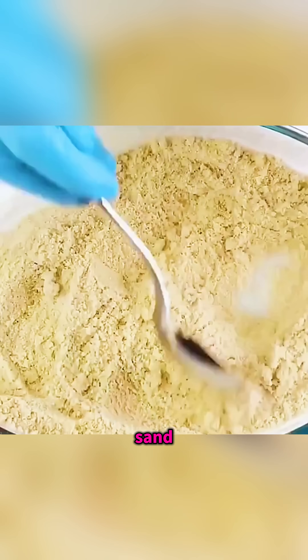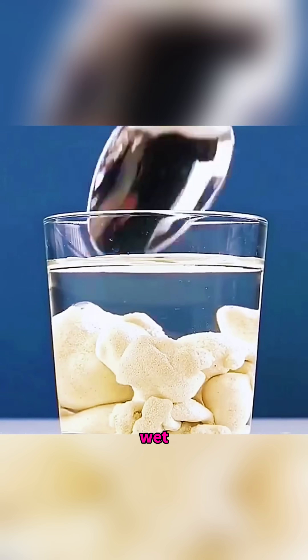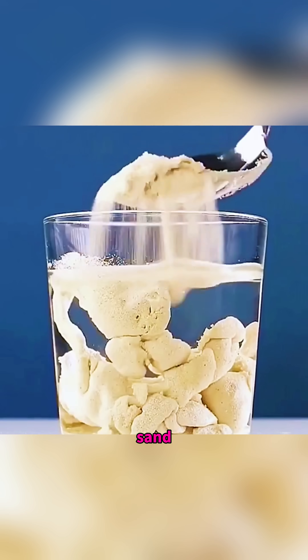Spray waterproof shoe polish over sand and mix it well, then pour the sand into a cup of water and it refuses to get wet, flowing like strange magic dry sand under water.